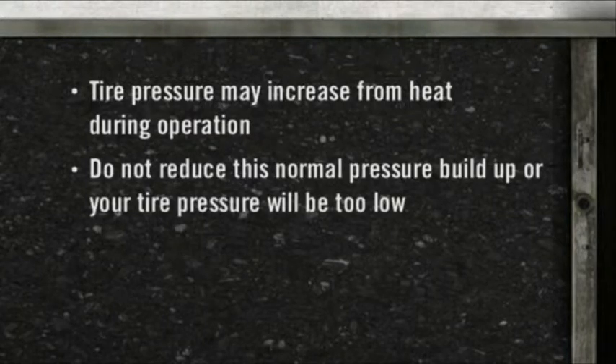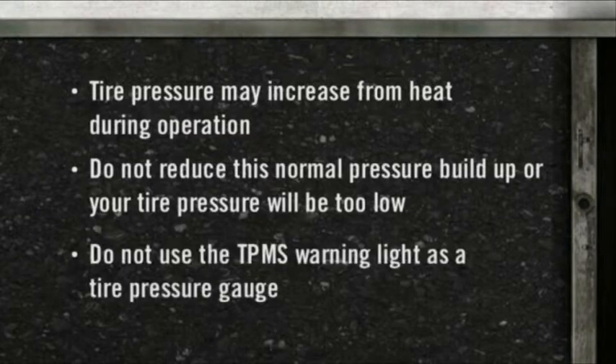Do not reduce this normal pressure build-up or your tire pressure will be too low. Do not try to use the TPMS warning light as a tire pressure gauge, as it does not automatically turn off when the proper pressure is returned to the tire.